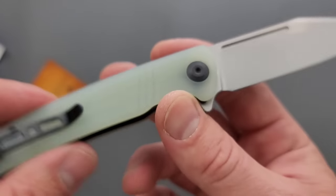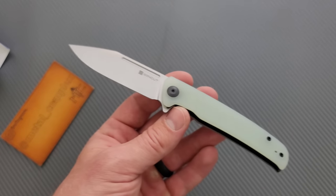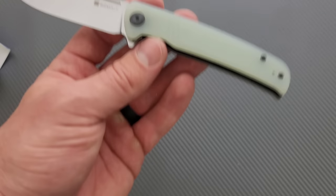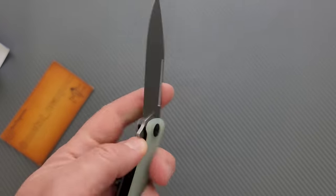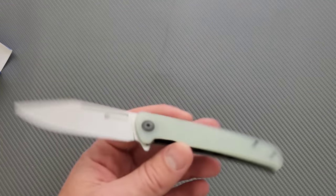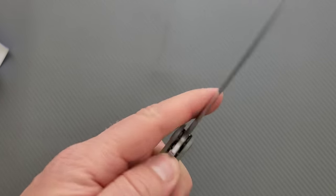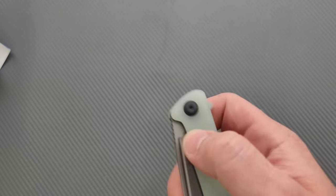We have D2 and G10, so I'm hoping this is a reasonable price — usually stuff like this comes in around 50 bucks. It would be really cool if it was a little bit less than that. The liner lock disengagement is great, the detent is great — all of that is fantastic. Can you use the fuller to reverse flick it? You absolutely can. There is no double clutch.